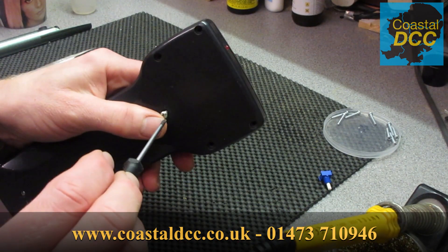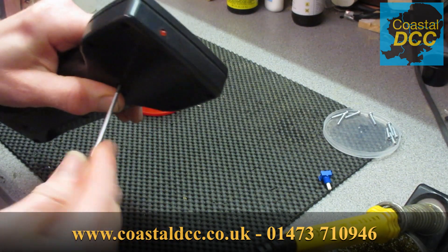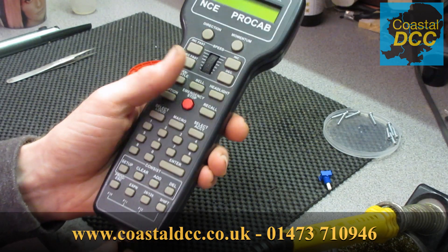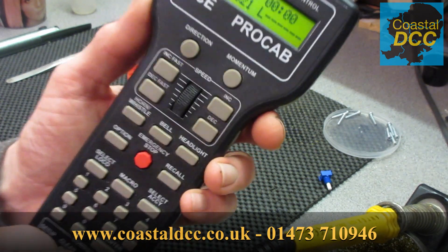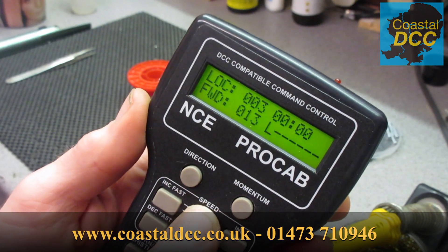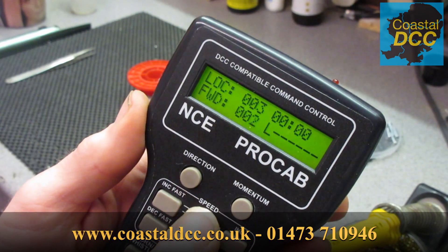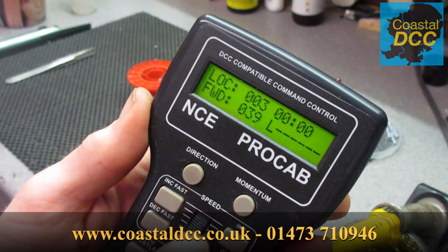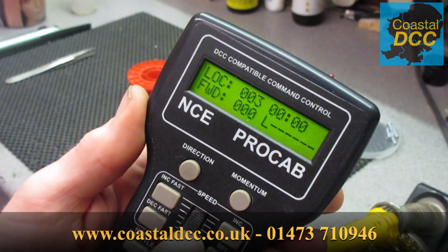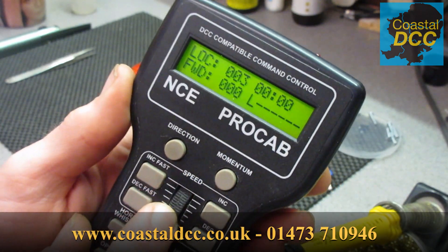Put the centre screw back in and put the handset in. What we should now see is the throttle acting as it should. Go up slowly - up it goes. Go up quick - it jumps as we expect. Put it back slowly and go back to zero. If we carry on going past zero it's still at zero, whereas before it was jumping around.